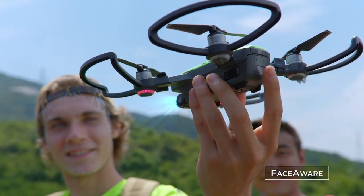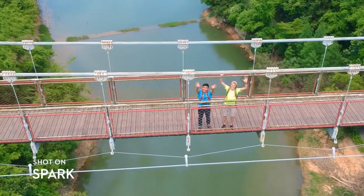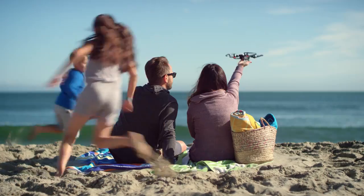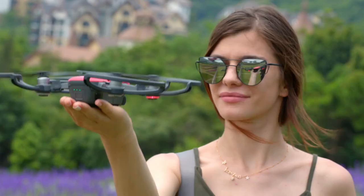It's so clever, it activates by recognizing you. Just launch it from the palm of your hand. It even returns when you call it, and lands like this. Easy.